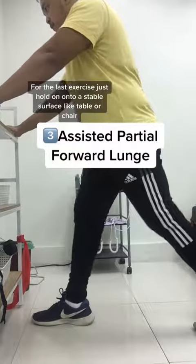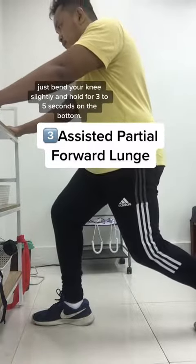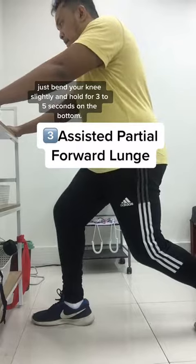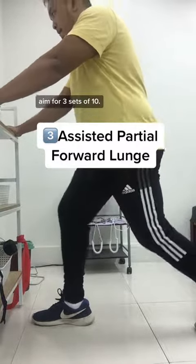For the last exercise, just hold onto a stable surface like a table or chair. Just bend your knee slightly and hold for 3 to 5 seconds at the bottom. This strengthens your VMO, or the inner part of your quads. Aim for 3 sets of 10.